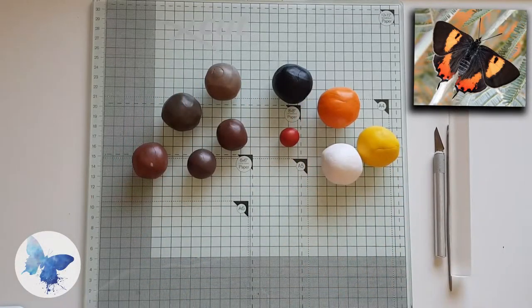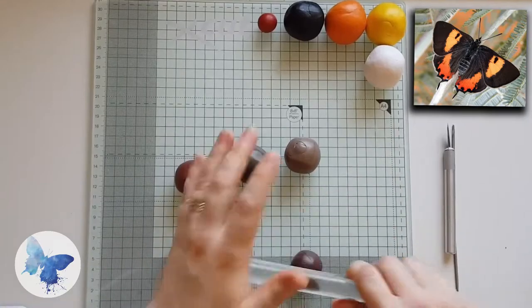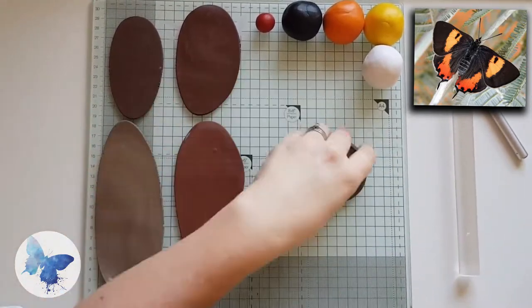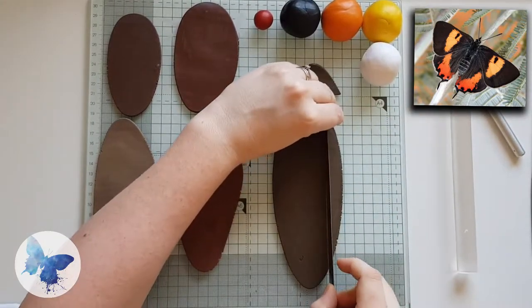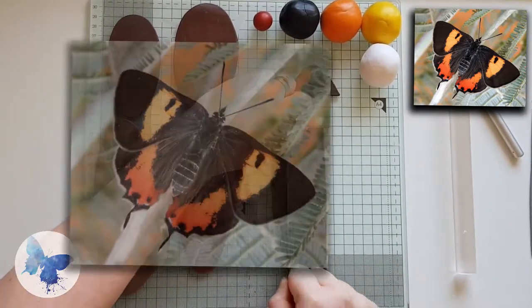For this butterfly, gather a load of browns, a red, black, orange, white and yellow. The browns can be your scrap clay — they are my scrap clay — and we're going to layer them. Just make sure that they look a little different from each other so that you get some contrast in your cane. Put them through the pasta machine on the thickest setting and cut them out into little rectangles that we're going to stack later.